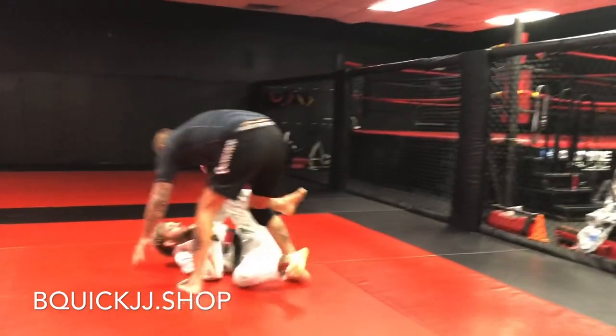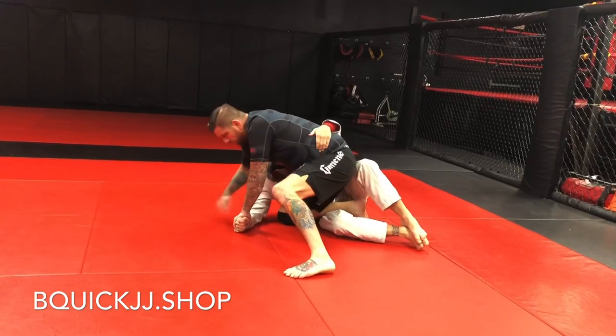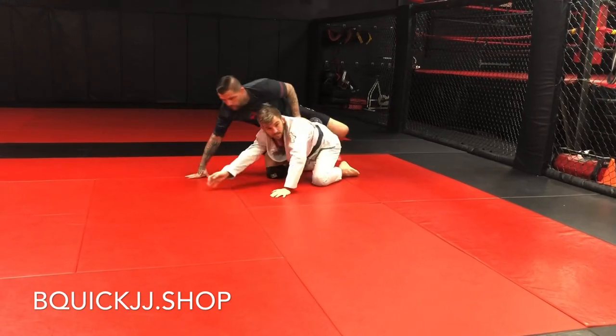Maybe I've got wrist control, or he won his underhook. I'm here — post. I've got the wrist control. I come over, up on his back. One last time.